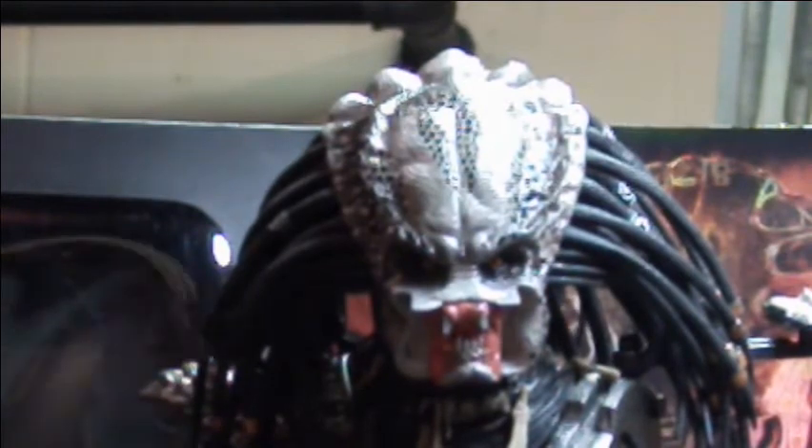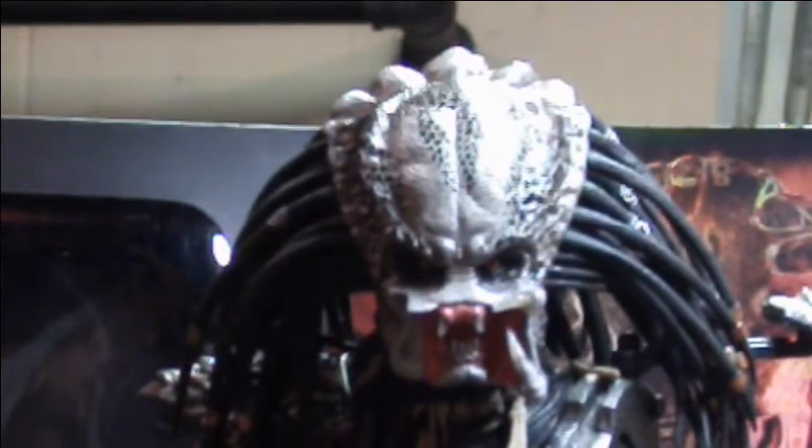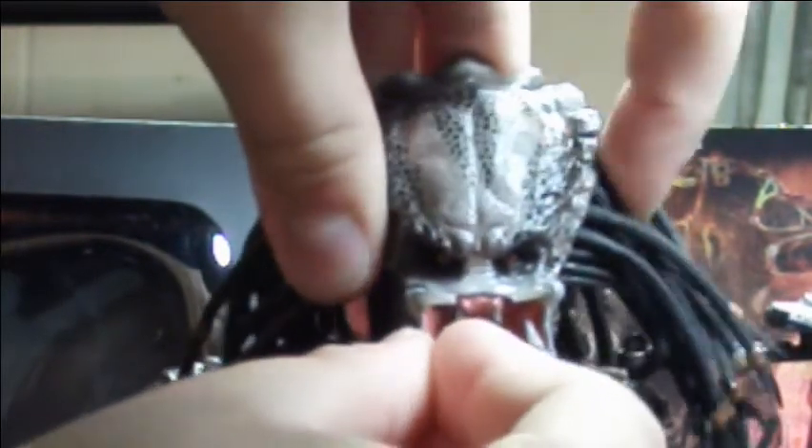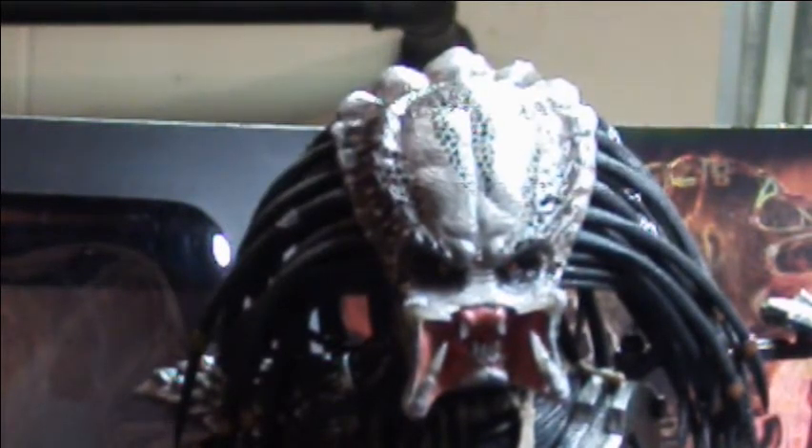Let's get a nice, aggressive pose going here. There we go. Now, that's a happy-looking guy, huh?